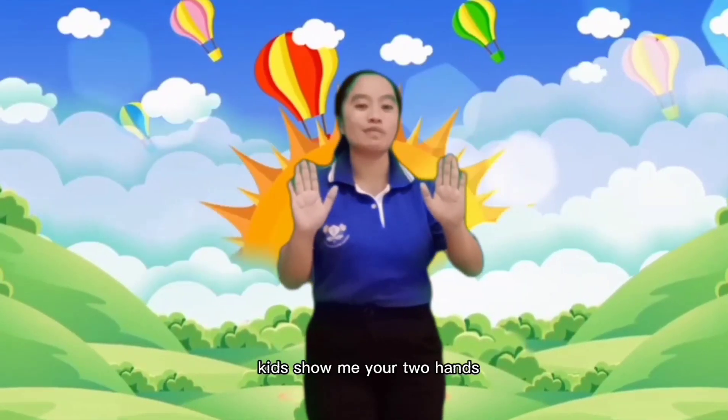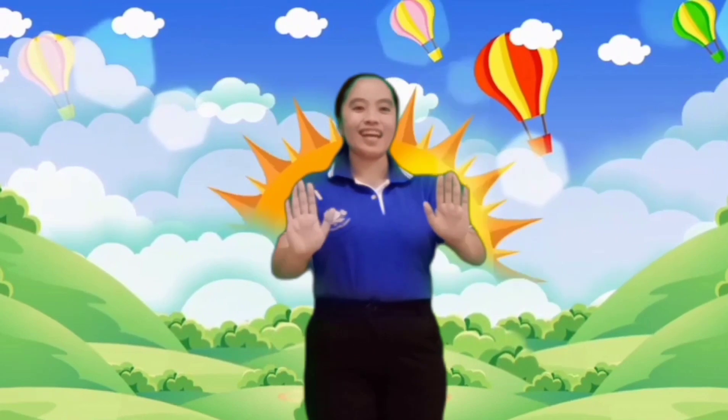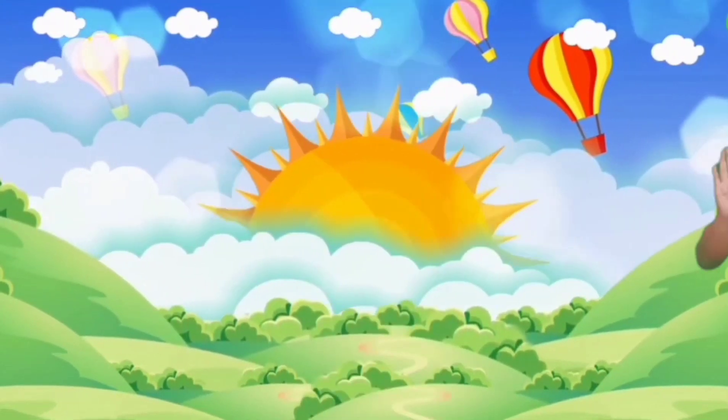Kids, show me your two hands please and let's sing and dance. Are you ready? Very good. How many fingers in one hand? How many fingers in one hand? How many fingers in one hand? Let's all count together. 1, 2, 3, 4, 5.